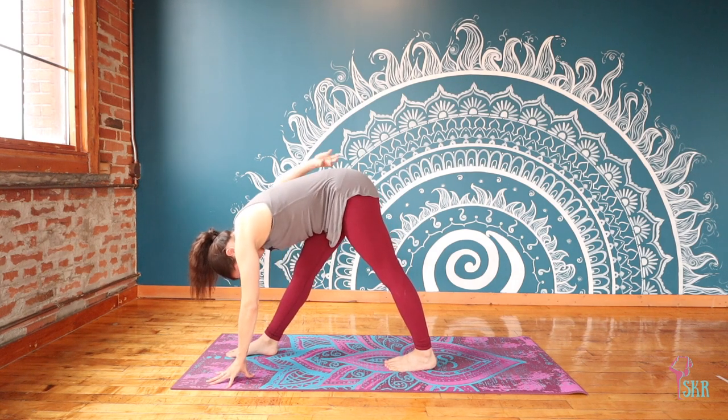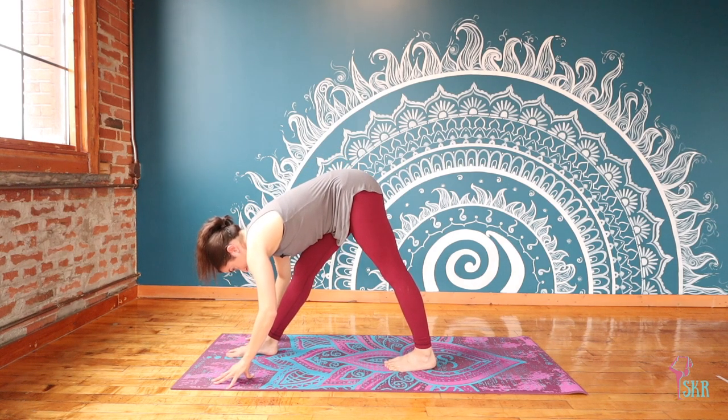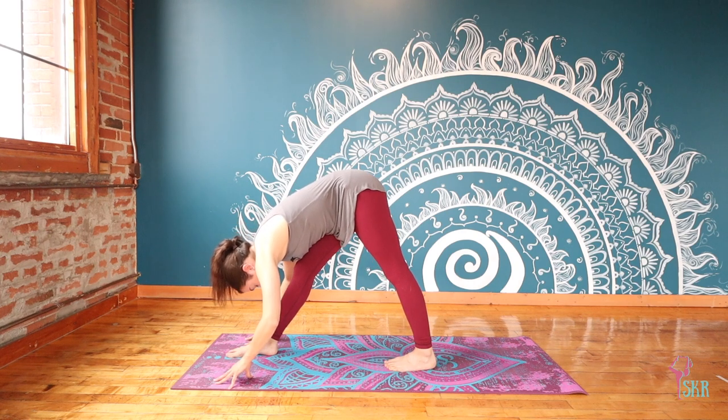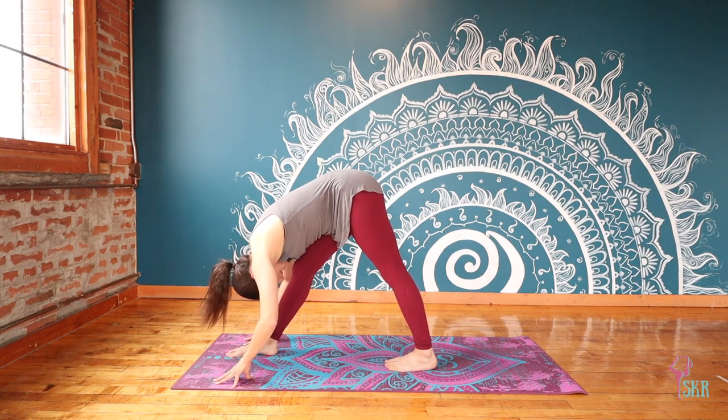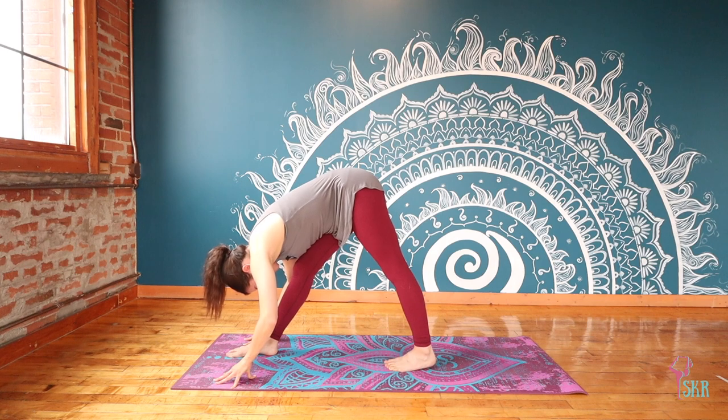Invite yourself to find a little bit of length through that lower back — your tailbone and crown are reaching in complete opposite directions. As we do that, also relax through the neck. Taking one more breath.